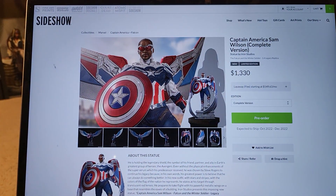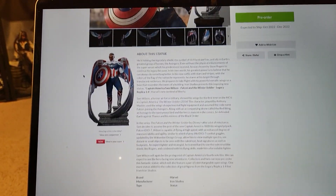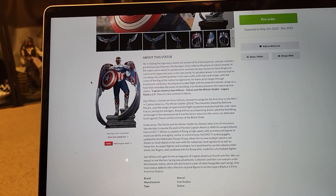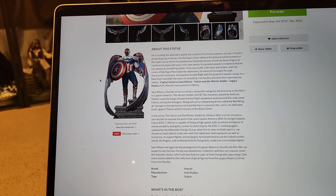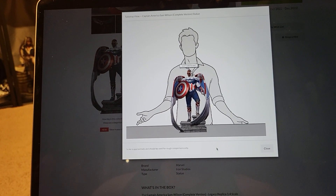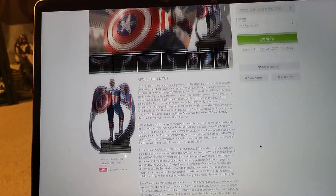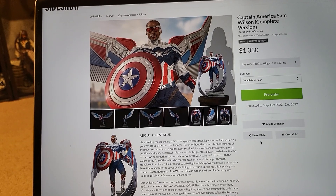Unless they continue making him Captain America for many, many movies, then we can definitely get some more statues. For me, I'm going to pass just because I don't have the space nor the funds for this. But overall, it's an awesome piece and I do like it. And I think if you have a Marvel collection and you're a huge fan of Sam as Captain, then this is a no-brainer, really.